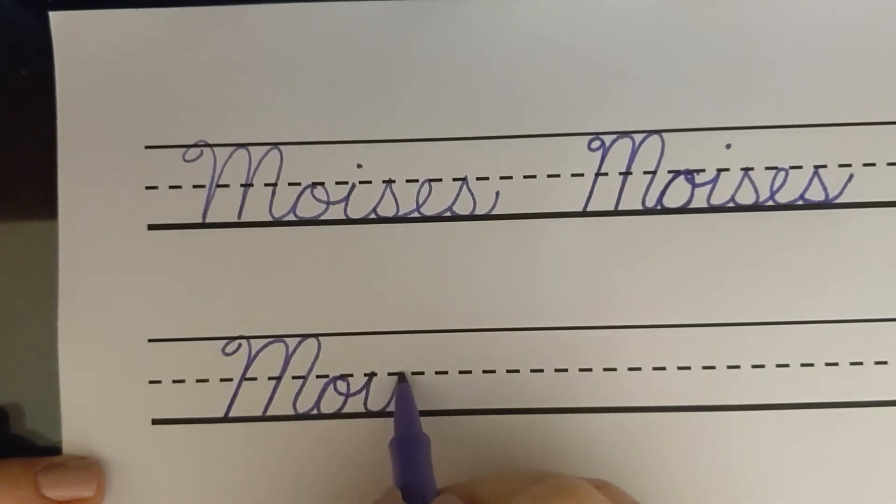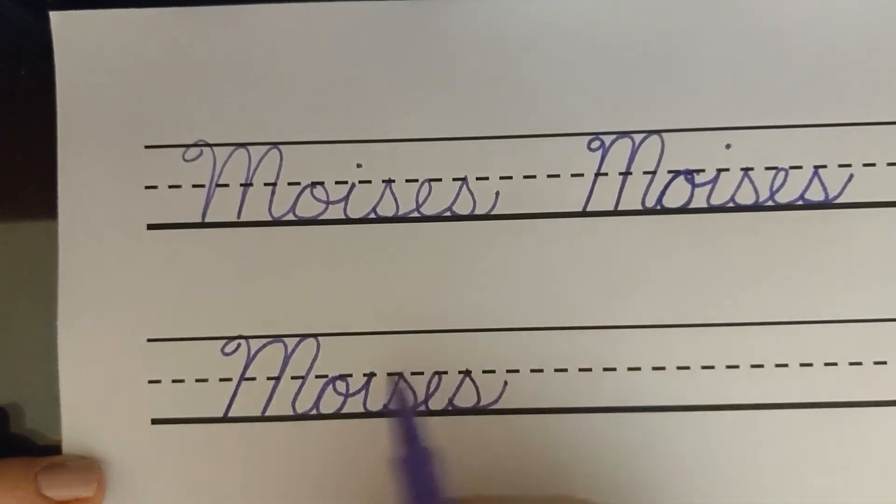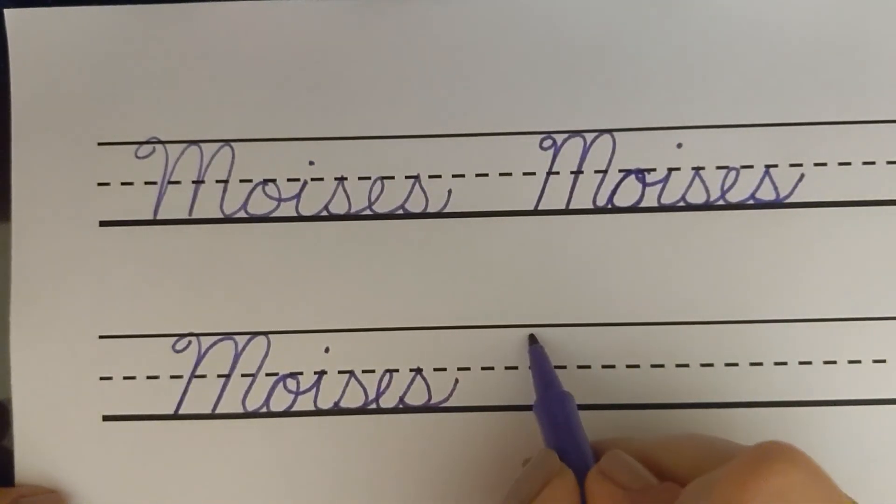Make an S — S's go from the baseline to the top, and I don't even know what to call this, a curve out, and then you retrace here. Make your E, which is a loop, and your other S — I guess this is a slant line to the middle, and then a curve out and retrace. Look how nice that looks. Alright, one more.